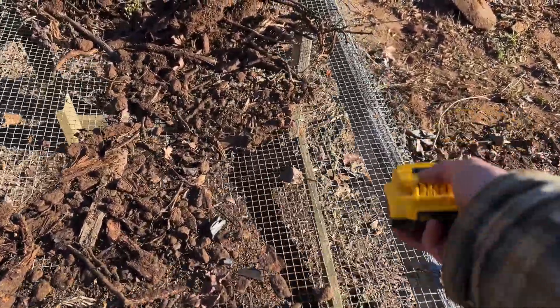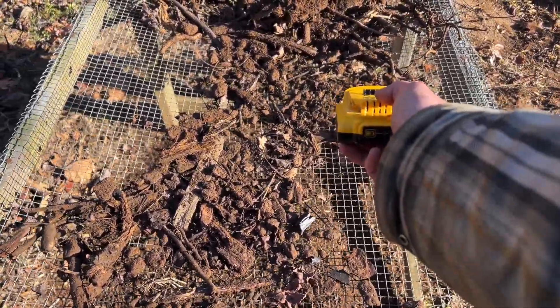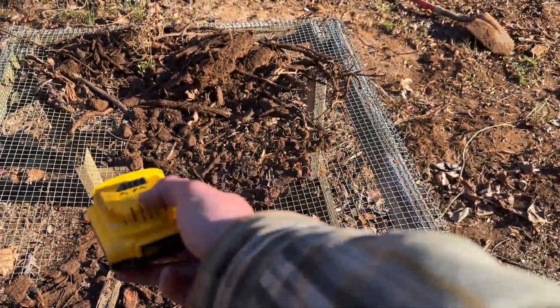I think I'm gonna put a piece of wood — probably just across there — yeah, across there. Let's see if I can improve that.